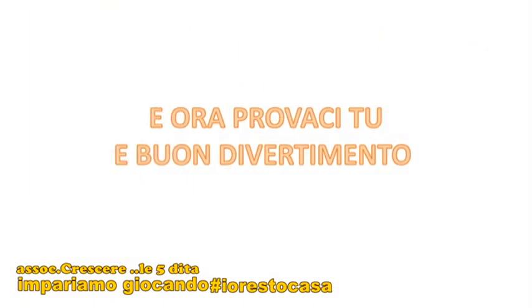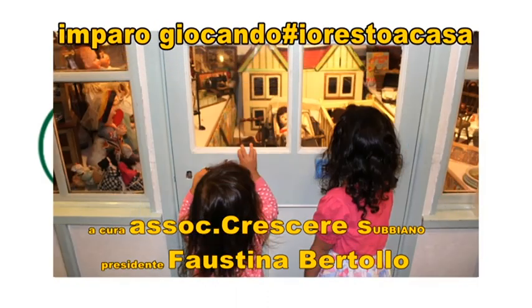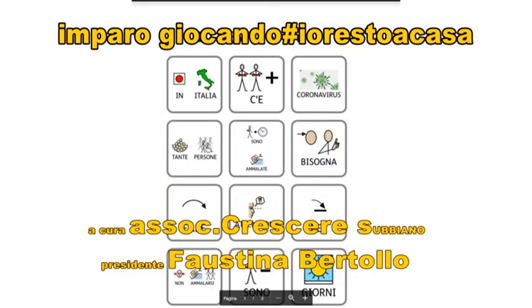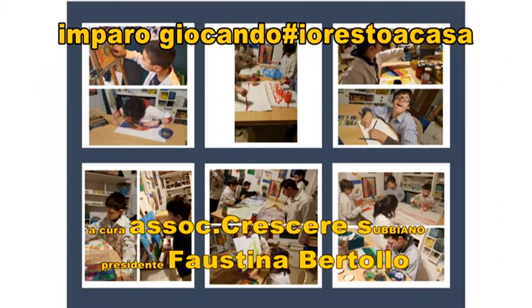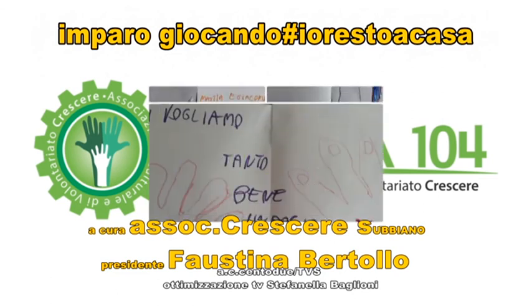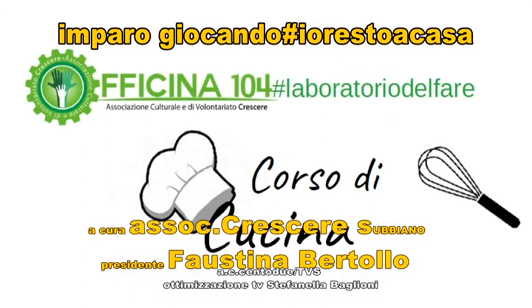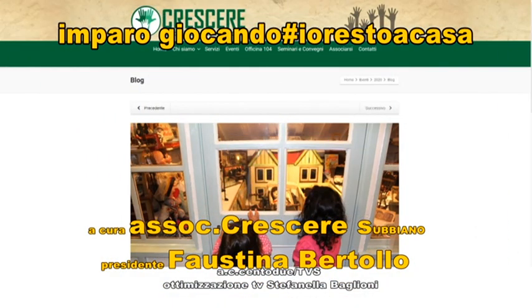Ora provaci tu e buon divertimento! Grazie per la visione!